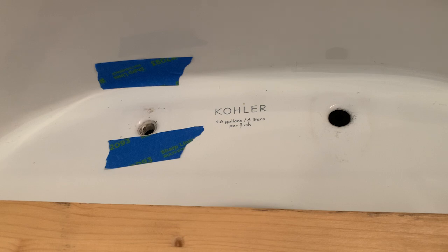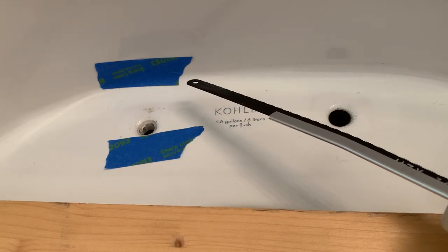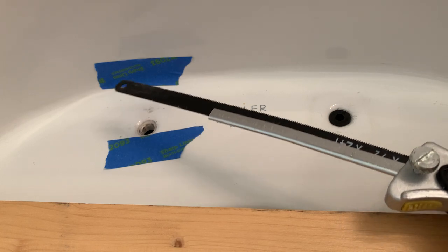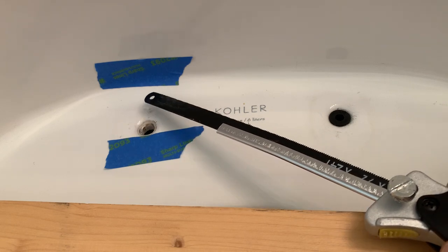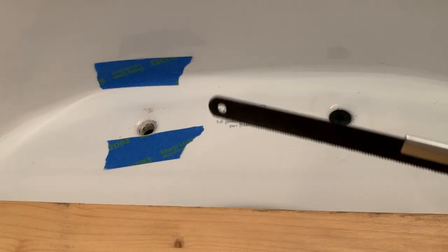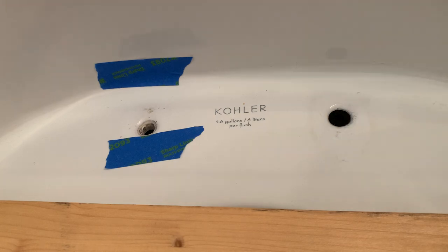I decided to try the official Kohler solution: taking a hacksaw to cut the bolt away. I made a series of horizontal cuts, but it was very inefficient because you can't get good travel — your hand hits the toilet bowl. It was a series of small horizontal cuts, and once again I'd recommend putting tape here to avoid scratching the porcelain. It took about half an hour to hack both bolts off, and when I did, part of the bolt remained and still would not budge.